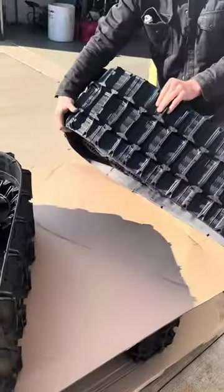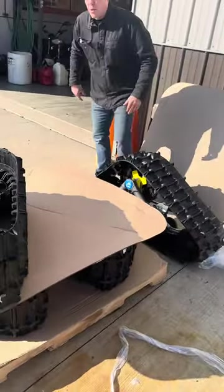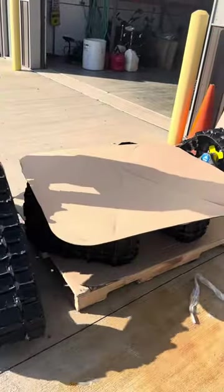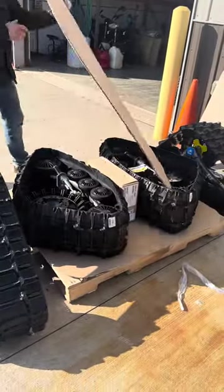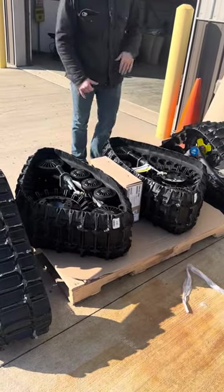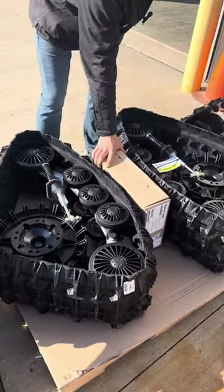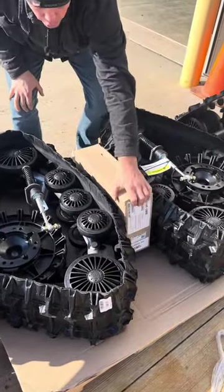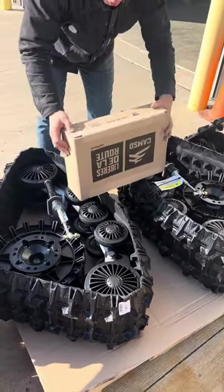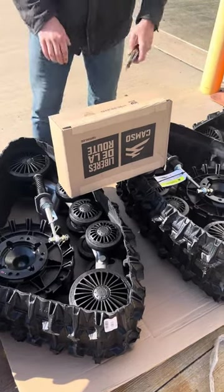First thing I'm going to do is take off these tracks right off the pallet, because what's important is in the bottom layer. When you get to the bottom layer, you'll notice that there's a cardboard box. In this cardboard box it's going to be your directions, your mounting hardware, and everything that you need for getting your tracks put on your machine. This box is no BS — definitely got lots of good stuff in it.